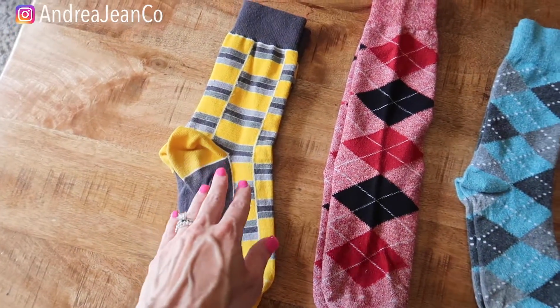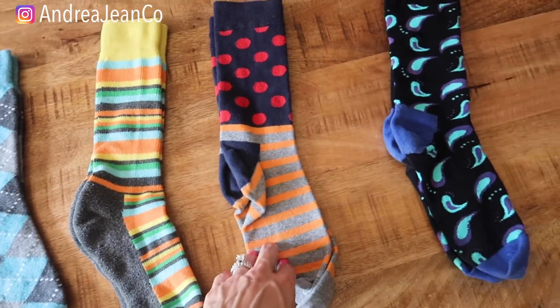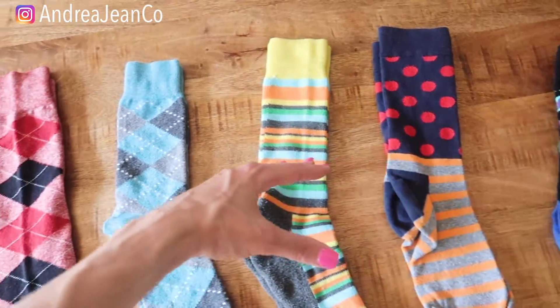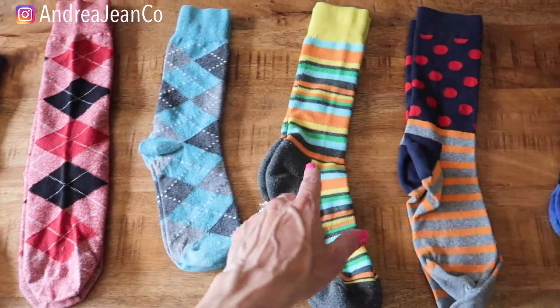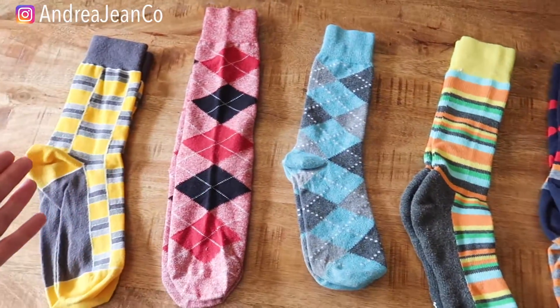Welcome back to Andrea Jean Cleaning. Today I'm going to show you six different ways to fold your socks. I want to thank my husband because he is letting me use his socks for demonstration purposes. I love to save space and save you time, so let's jump into these six amazingly fun ways that you can fold your socks.